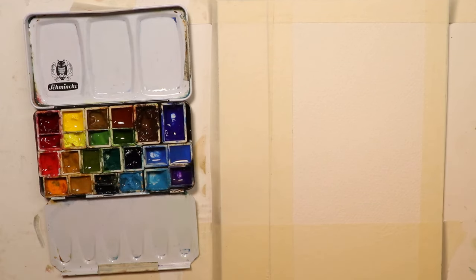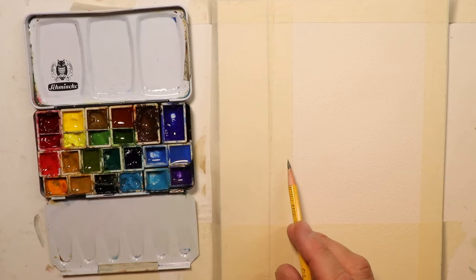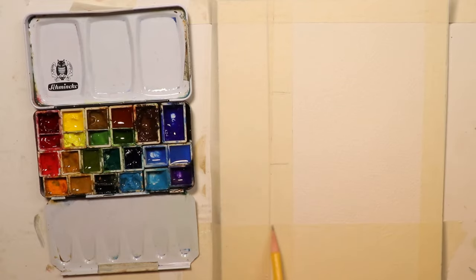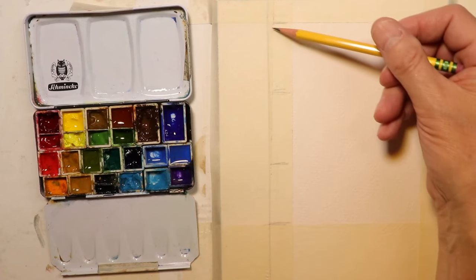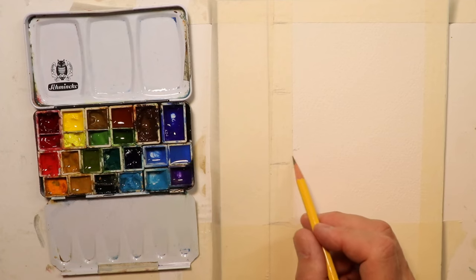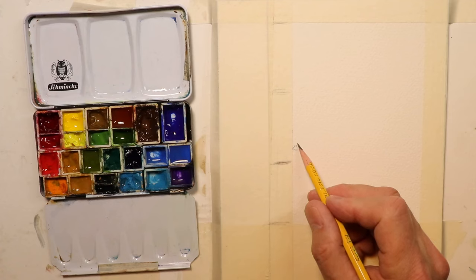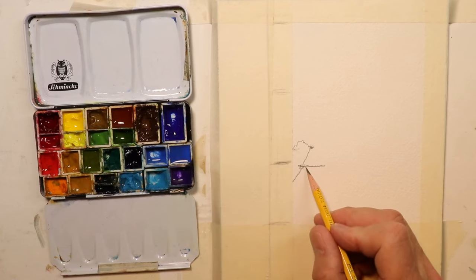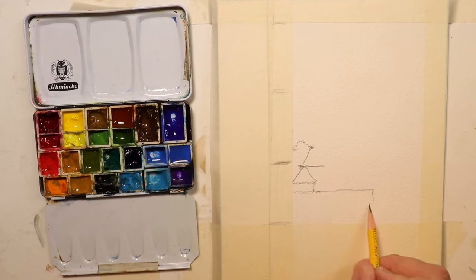Let's start our contour drawing. I'll take basic concepts here - I'm going to take thirds and break this space into thirds: one third, two thirds, three thirds. Let's make our buildings and castle a little bit above that first third line. We have some trees over here, then a roof over here, and another roof over here, with a wall coming across.